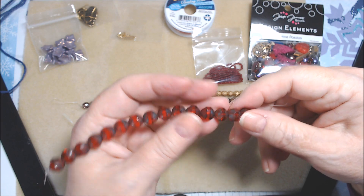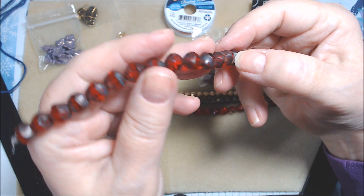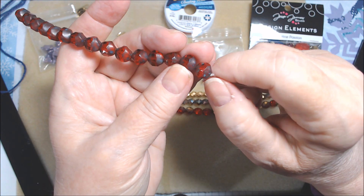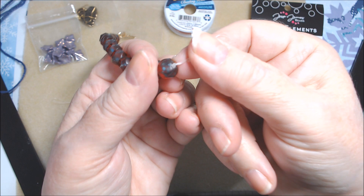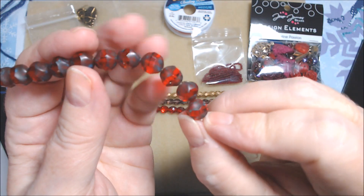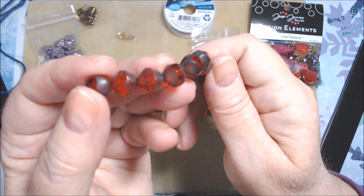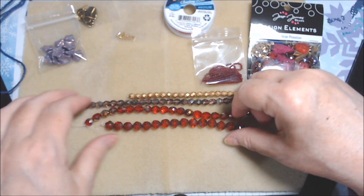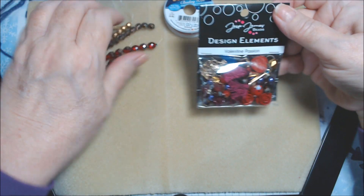The turbine beads are sort of like a cathedral bead — they have a coating on the ends, but it's more of a solid, dark coating. It almost looks like a Picasso coating or some kind of gunmetal coating. It's interesting — I've seen cathedral beads but not these with that coating on the ends. Anyway, those are all the strands in the kit.